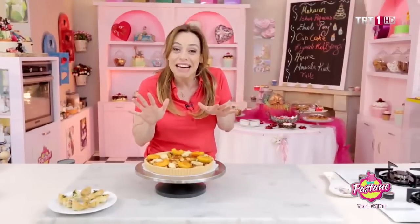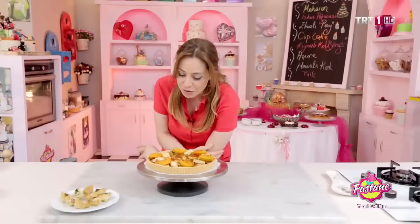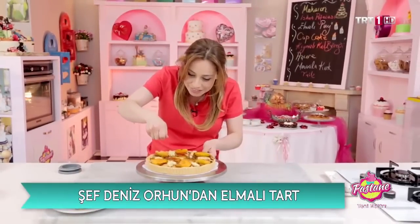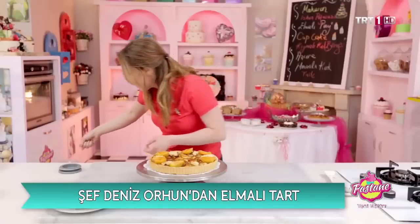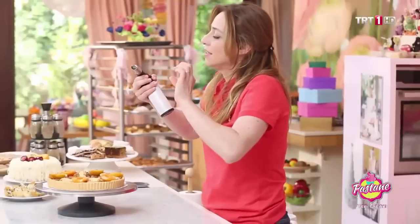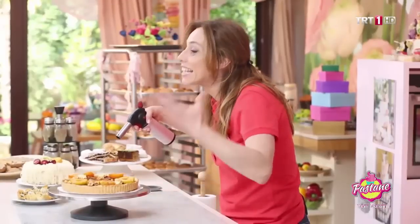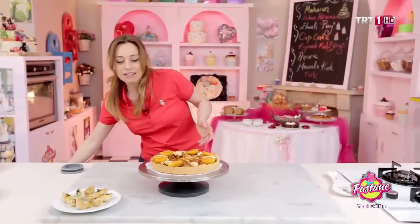Şimdi en güzel kısma geldi sıra — tadacağız. Az tadacağız, çok paylaşacağız; sistem bu. Kayısılarımızı koyduk. Üzerlerine biraz şeker; hafifçe şekerlerimizi döküyoruz. Zaten kayısılar kendileri çok sulanmış durumda. Eğer pürmüzünüz varsa pürmüzle bunu yakıyorsunuz. Hafifçe kayısılarımın üzerini yakıyorum, yani şekeri yakıyorum aslında.